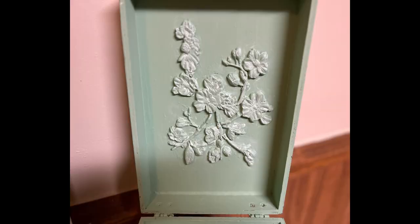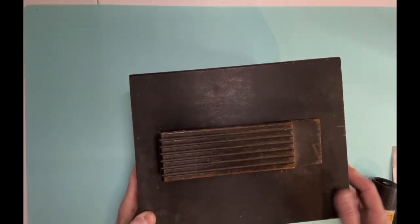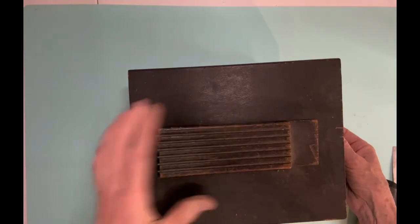This is one of those old shoe shine boxes. If you're as old as I am, you remember seeing these, and a lot of times you'll see them in the thrift shops. Have you ever seen these, or did your dad use these, or maybe your grandfather?